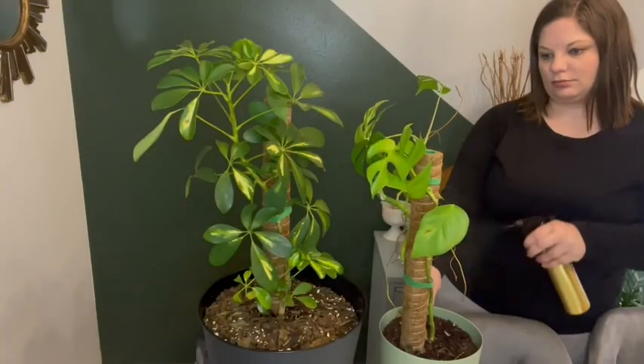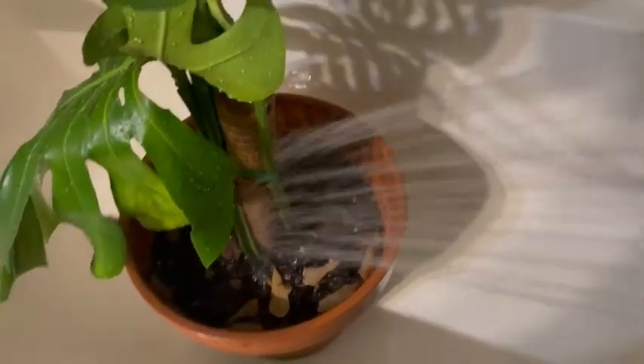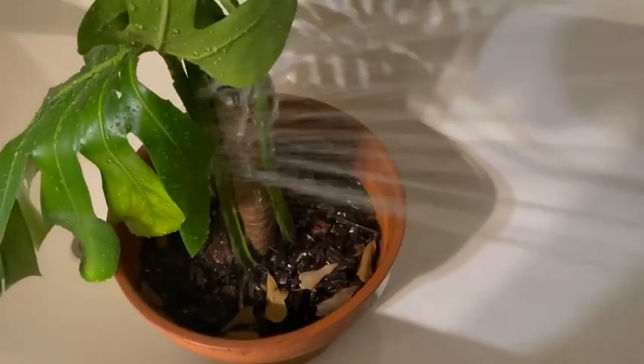They're also really easy to water. I just use a water bottle to spray them down, or for my bigger plants I take them to the shower so that I can give them a good thorough soaking.